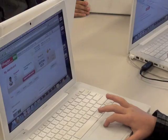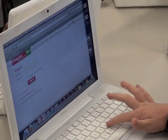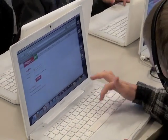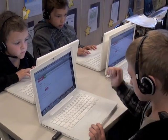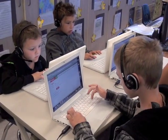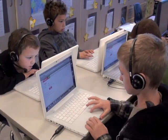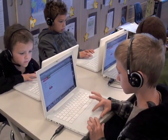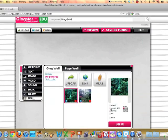I would suggest teaching the students as a whole group. If you have a one-to-one ratio of computers to students, then it would be ideal to have them follow along as you model it. Otherwise, a whole group lesson on the smart board followed by smaller guided lessons will work just fine. I would also suggest teaching one or two features at a time so as not to overwhelm them.